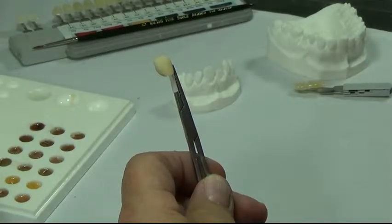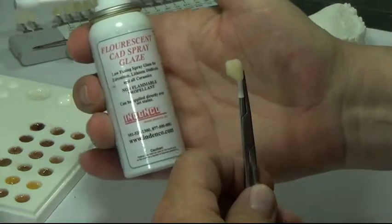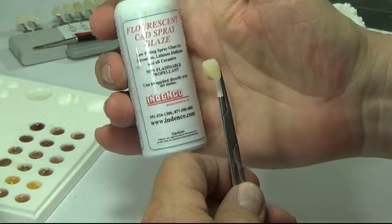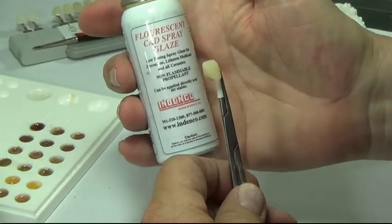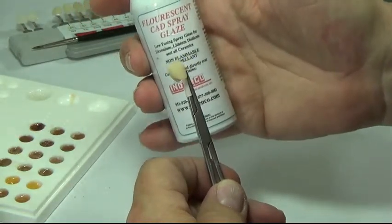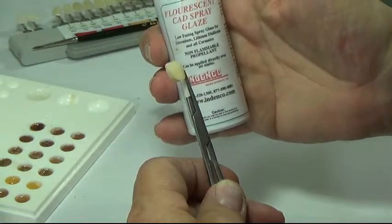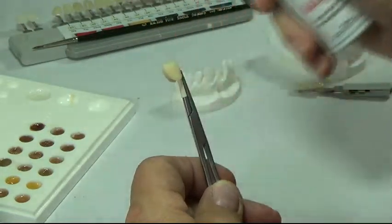Now we've evaporated the liquid, taking the shine off of it — that's all that's necessary. Here's our fluorescent spray glaze. Two or three little short bursts, putting on a thin dry coat as it goes on very dry, so it won't disturb the unfired powder below. Then we'll put it on the peg, check the inside of the crown to make sure we don't have any glaze inside, and fire the crown.